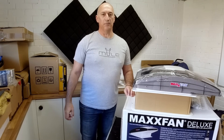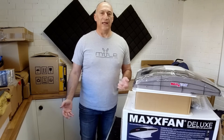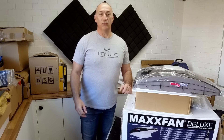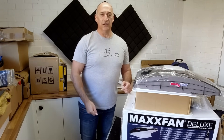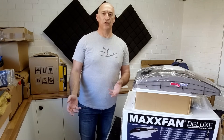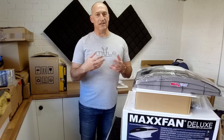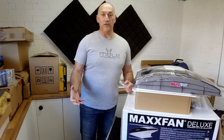Ventilation is one of the most important things in your van. If you've lived in a van at all, like we have for a number of years, you'll know that you need to deal with condensation. When you're living in the van, breathing, cooking — all these processes produce moisture in the air that you need to get rid of, so you need adequate ventilation.